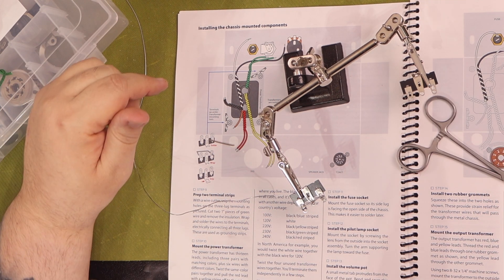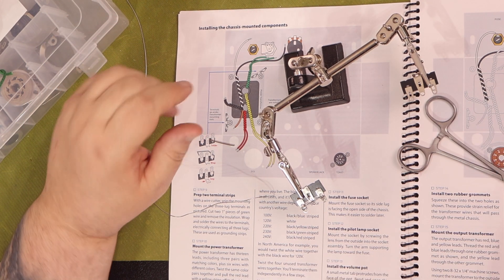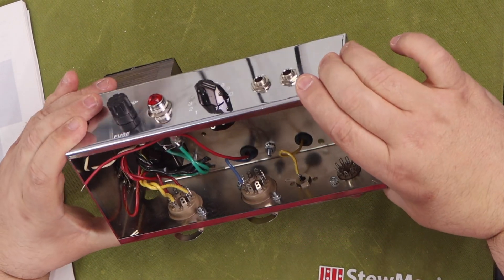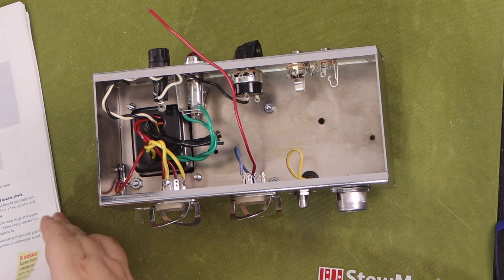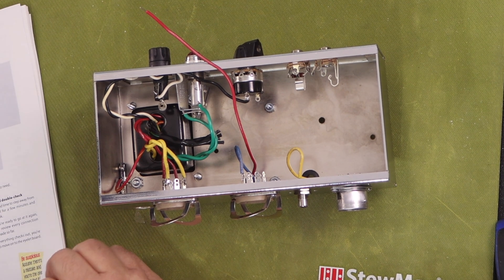After you take a break, you'll find in the instructions the direction to go back over the prior section you just completed and double check your work. This is paramount. I actually found three mistakes I had made during my rechecks. It's a lot easier to find and fix mistakes when everything is still disassembled than after you've soldered and assembled everything together.